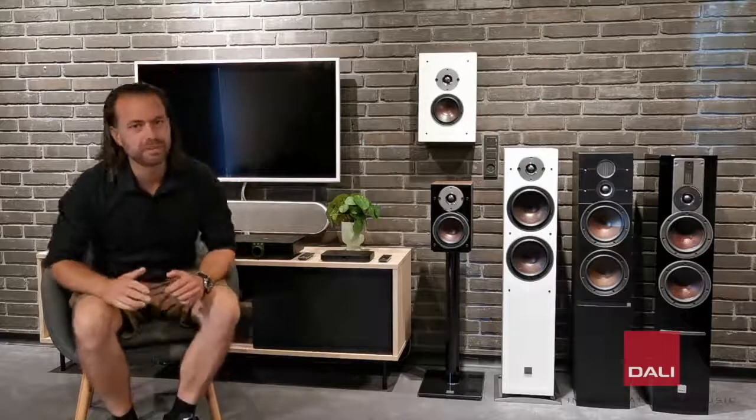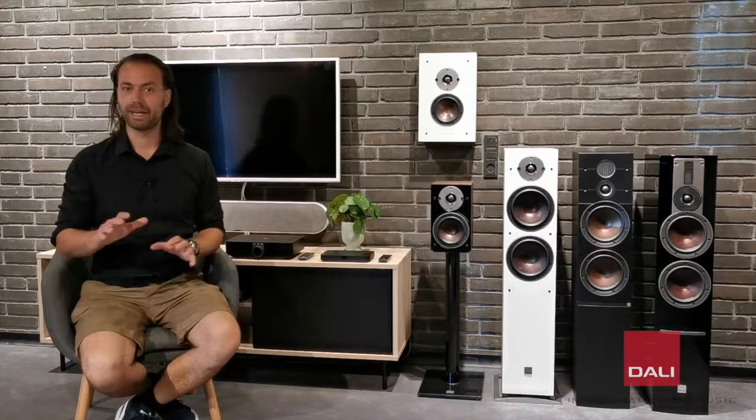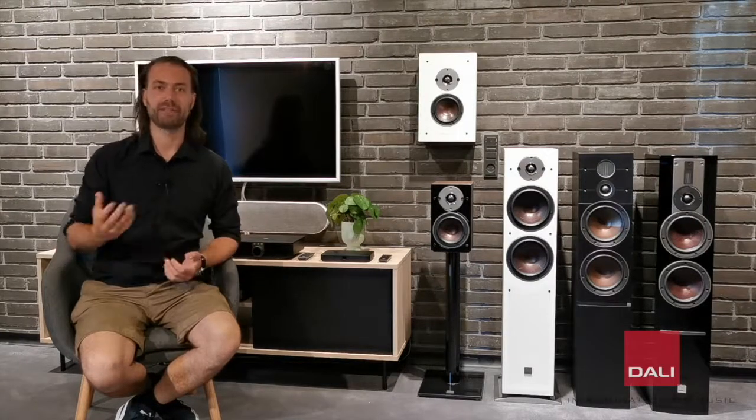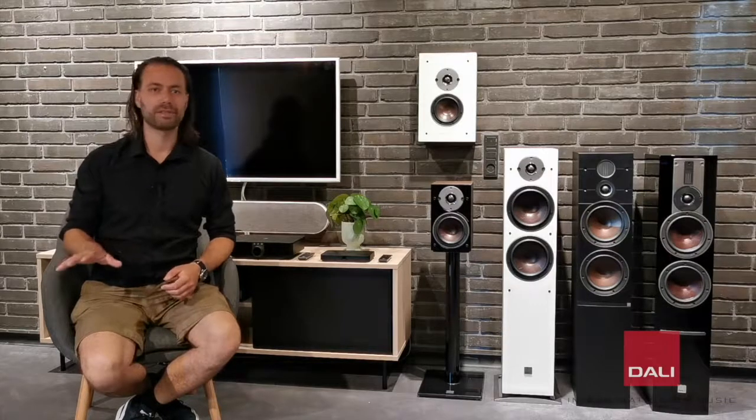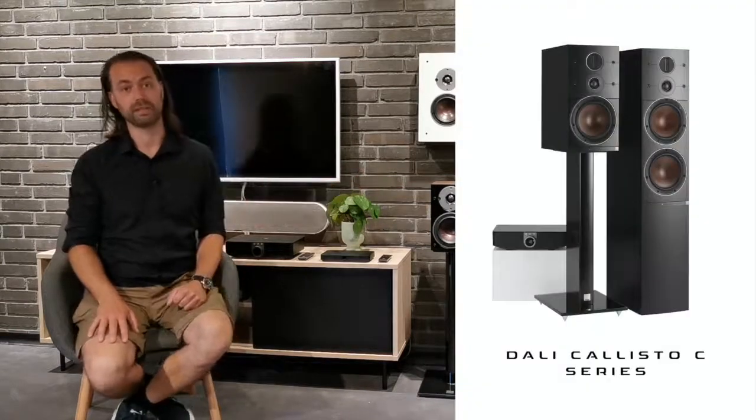The audio performance on the Oberon C is truly amazing, benefiting from 35 years of loudspeaker experience combined with our latest technologies in amplifier design and wireless transmission. All the models in the Oberon C series are based on the exact same wireless technology that we use in Callisto C and Rubicon C.